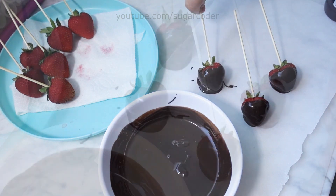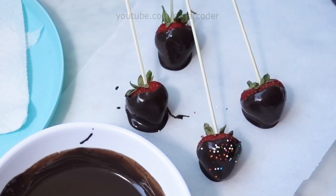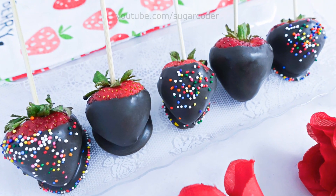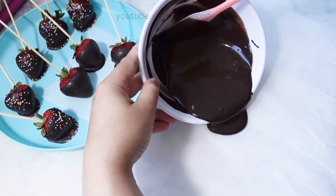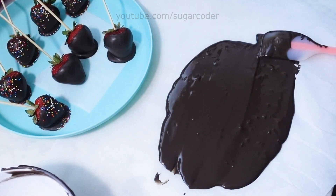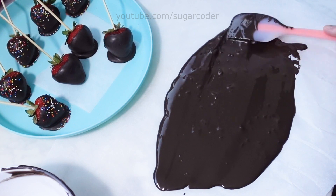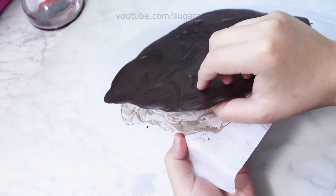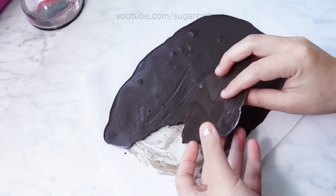Chocolate covered strawberries make a great gift to give to someone. For the unused melted chocolate, pour it on top of parchment paper and spread it out with a spatula. Let the chocolate dry and then break it into pieces. Afterwards, just put it into an airtight container and you can reuse it next time.